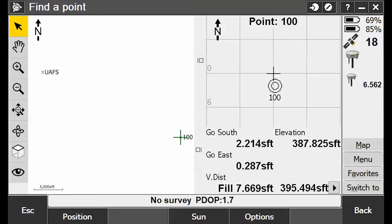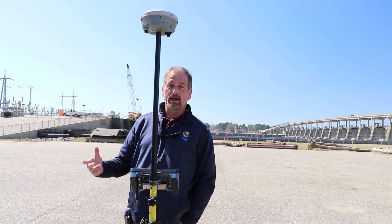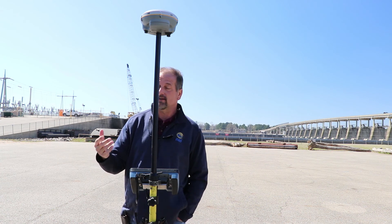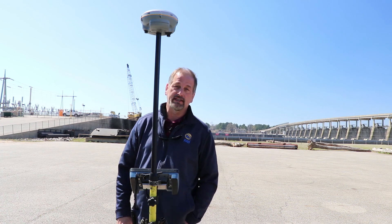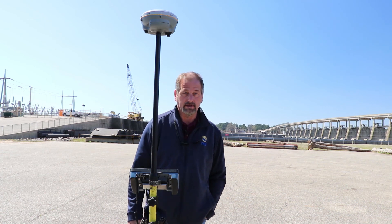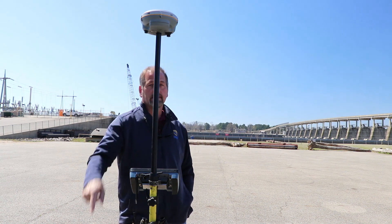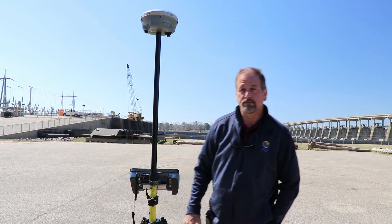It depends on what you're doing. If you're out in Texas with no trees, it'd work fine. But if I was in the woods somewhere, I'd want to use an R10 with HTG and SS tied to something — otherwise you're not going to get this close. Anyway, that's it for this video. I wanted to run that past you and try it out. As always, thanks for watching and I'll see you in the next video.